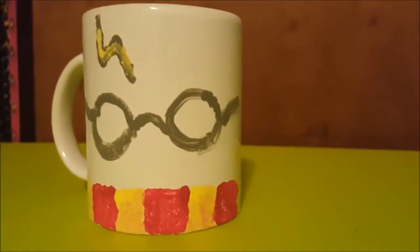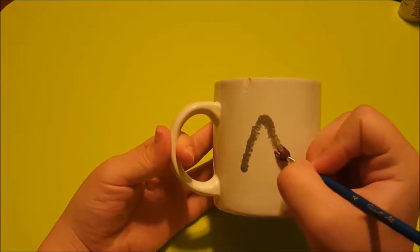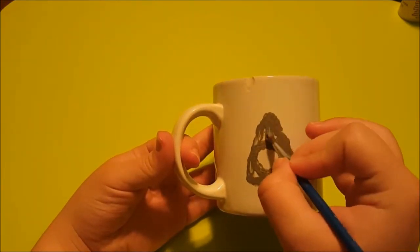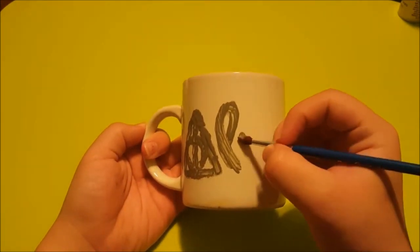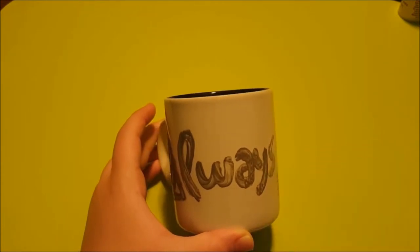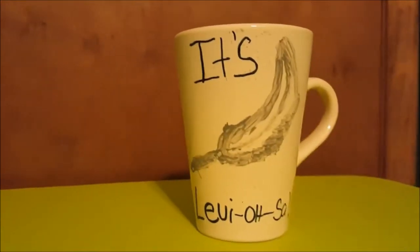The second mug is the 'Always' one. Start off by painting a triangle for the Cloak of Invisibility, then paint on a circle for the Resurrection Stone — you'll know what I'm talking about if you've read the books or watched the movie. The line is for Dumbledore's Elder Wand. Then paint on the letters A-L-W-A-Y-S. This is Snape's famous saying in Deathly Hallows: 'Always.' And there you have your Always mug.